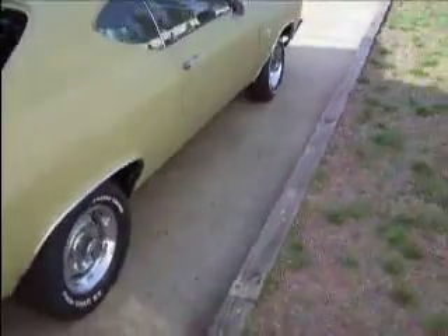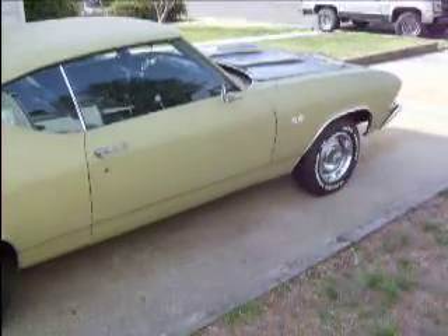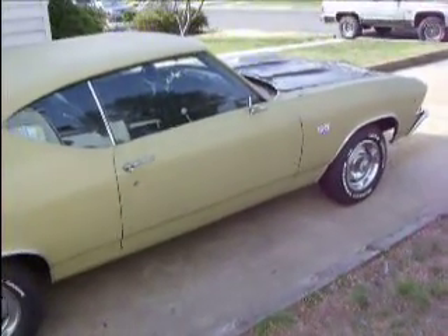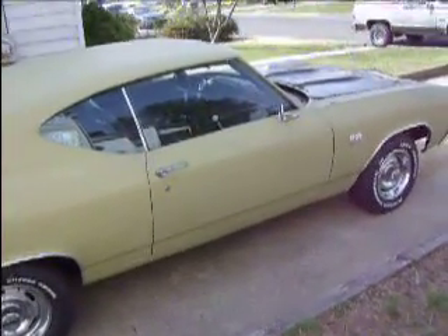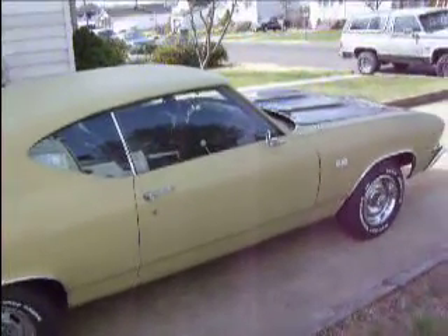As you know, I've been having troubles out the yang here with the wiring on this car. I've done about everything I could do to try to remedy the situation, and I decided to take it to a professional.